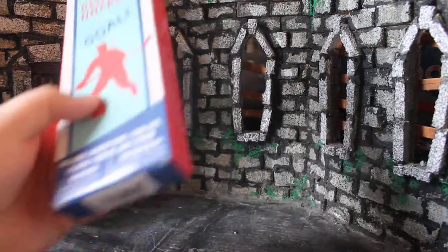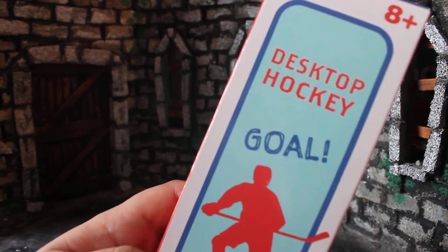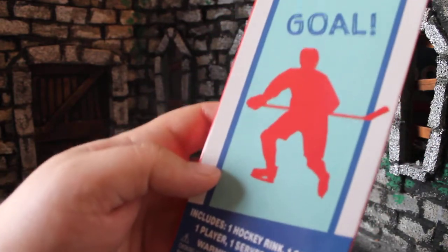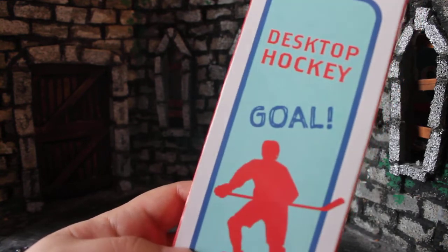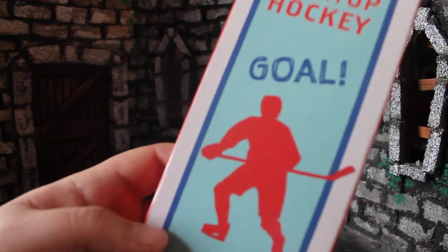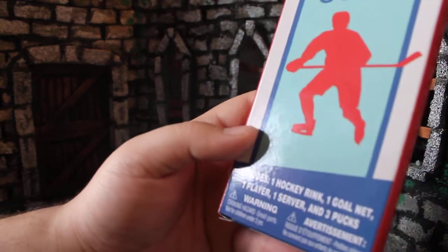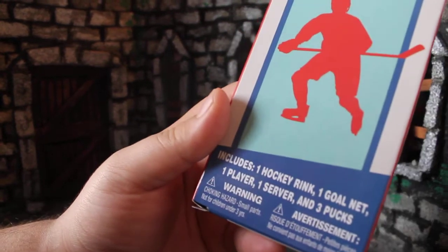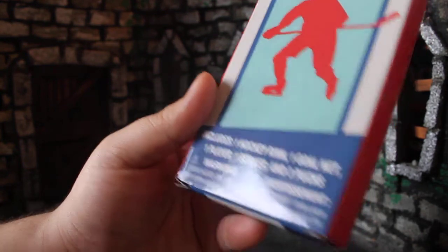I've reviewed other Dollar Tree games in the past — a $1 bingo set with the cage, and a $1 monkey balance game where you stack monkeys on a little tree. Both were pretty fun. And whenever I see something that really catches my eye, I might review it. Today, we're looking at this Desktop Hockey from Dollar Tree. The package has a really minimal design. It says 8 and up, Desktop Hockey Goal, with a little red silhouette of a player. At the bottom, it lists: one hockey rink, one goal net, one player, one server, and three pucks.